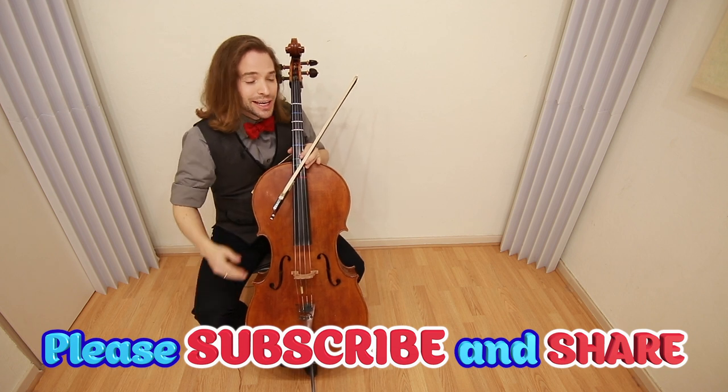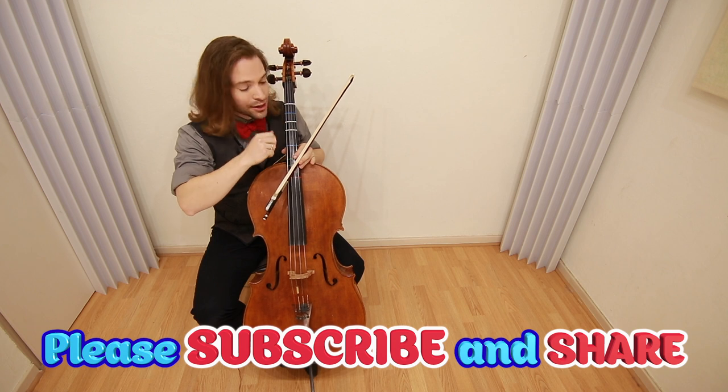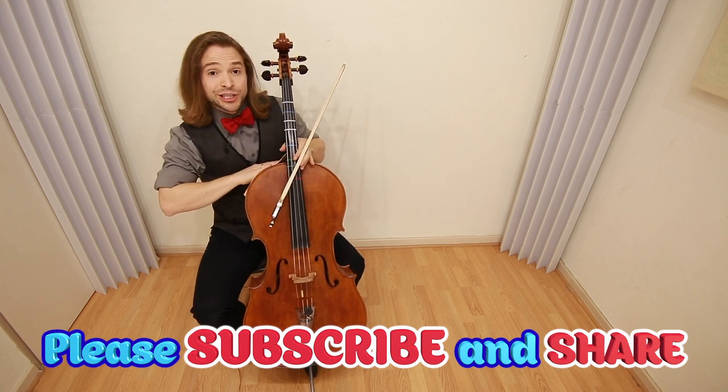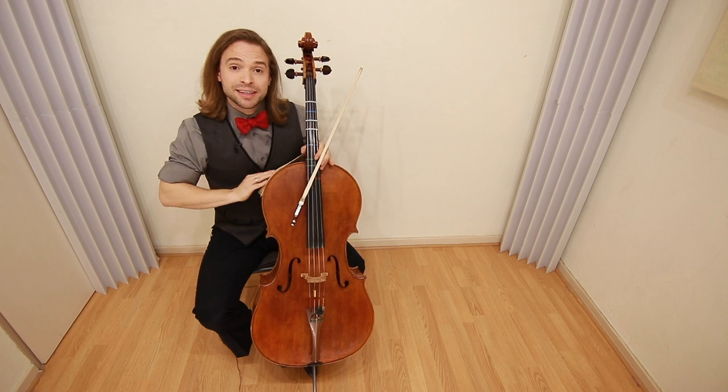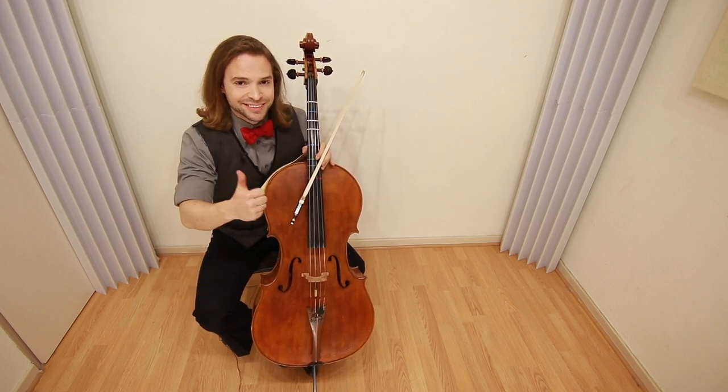Thanks for watching today. You can check out this video here to learn more about bow technique, or this other video you might find interesting as well. I do hope you consider subscribing and I hope you stick around because we're going to learn a lot.